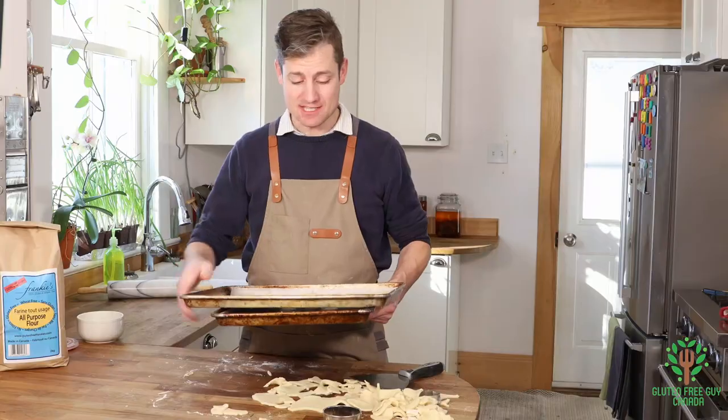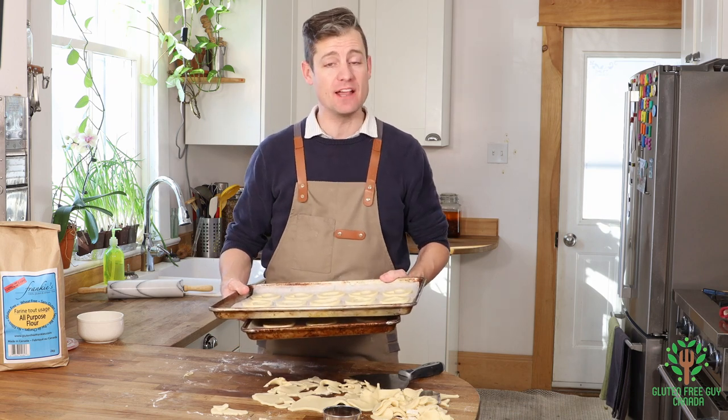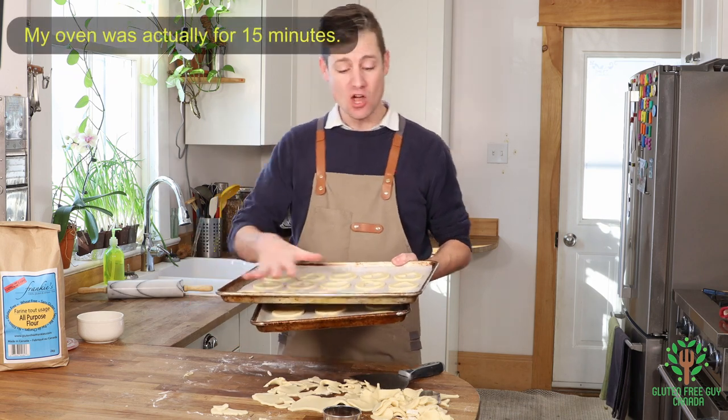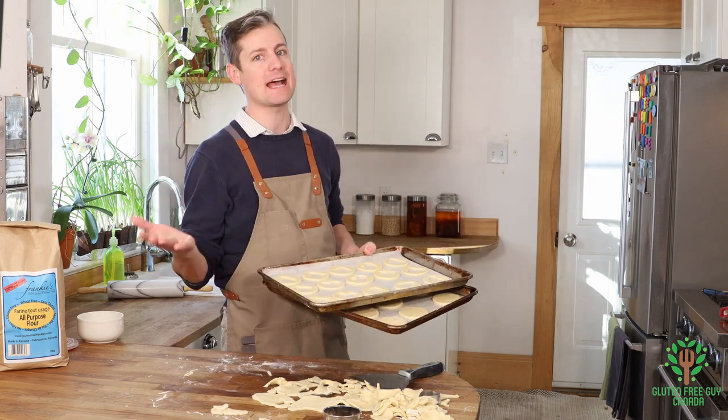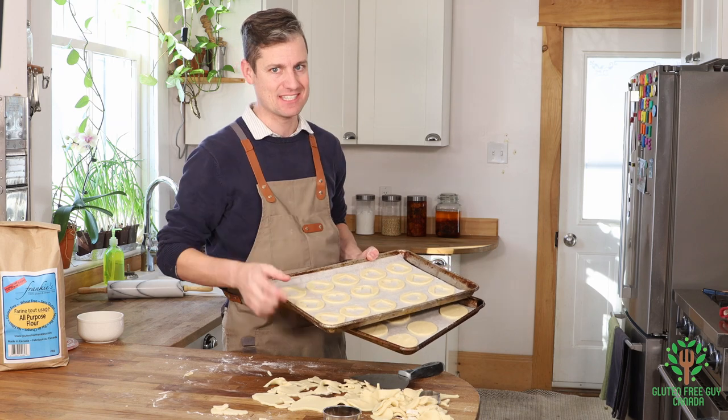I'm going to put these into a preheated oven at 350 degrees Fahrenheit for 20 to 25 minutes, or until they're just golden in color. Then I'll pull them out, let them cool, and we're going to do the last bit and try them.